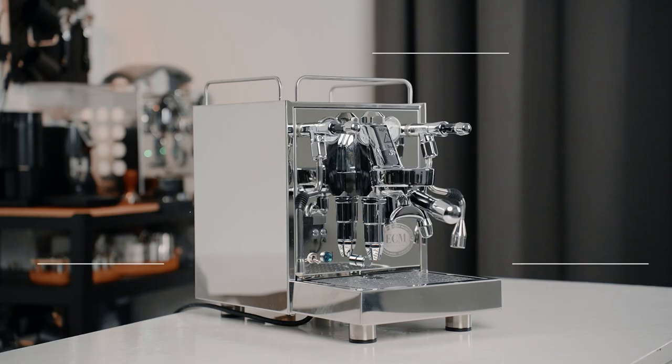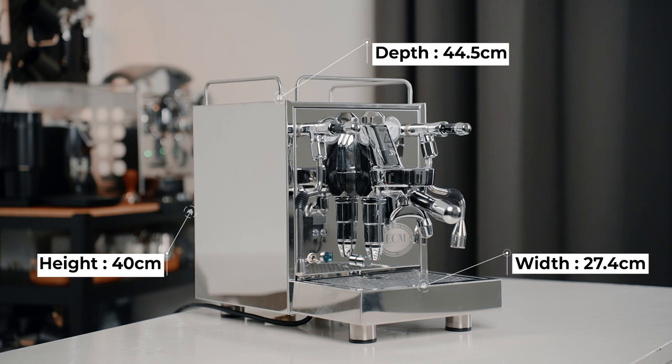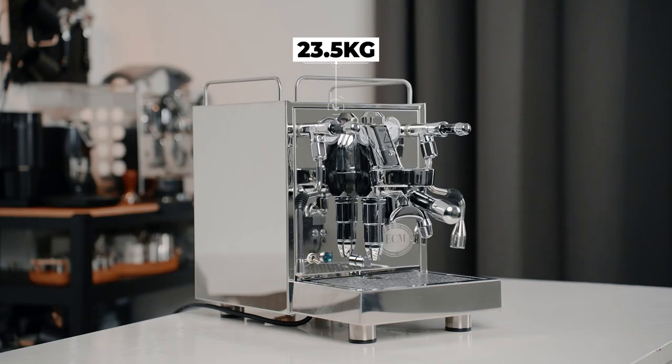The Mechanica Max is the latest model from the Mechanica line, but ECM has made a lot of changes to the Max that makes this one truly unique. First off, it is a little bit bigger than the previous Mechanica 6 Slim but not by much, with dimensions being 27.4cm for width, 44.5cm for depth, and 40cm for height. It also weighs 3kg heavier than the Mechanica 6 Slim at 23.5kg.